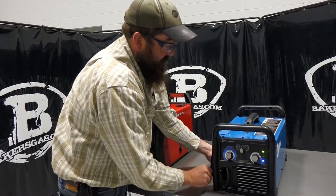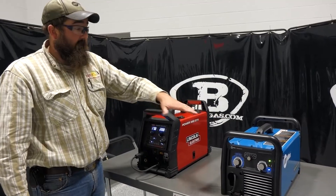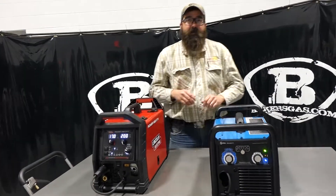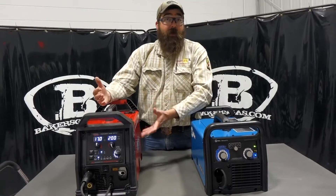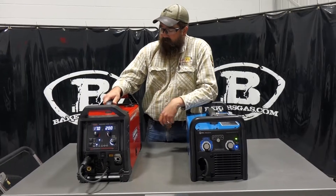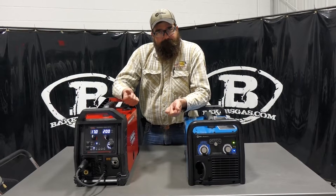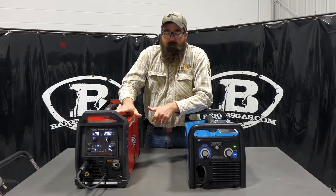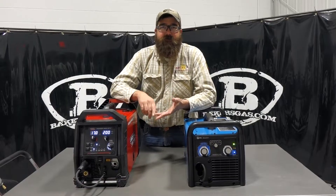The Millermatic 211 has been a very popular machine for a very long time. When Lincoln launched this, it kind of opened the eyes of the world — you can have fancy features and still get a good machine at a good price. They're competing head-to-head. The guns are different but about the same size and feel. You still get the same quality from both that you'd get in upper-end machines, as far as contact tips, nozzles, and that sort of thing.